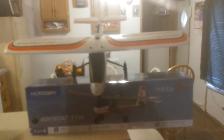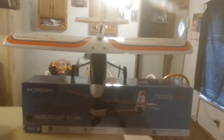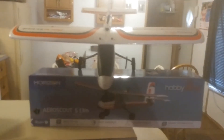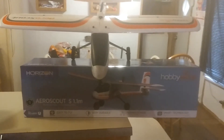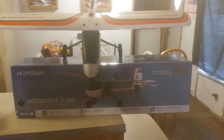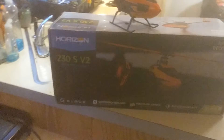There's only one catch. The ailerons — I had to join them both into one, like the Y-Harness, to get the ailerons to work. But it works fine. I mean, I have seen nobody on YouTube that tells me that this plane, the AeroScout by HobbyZone, can use the same remote and transmitter from the 230S V2.